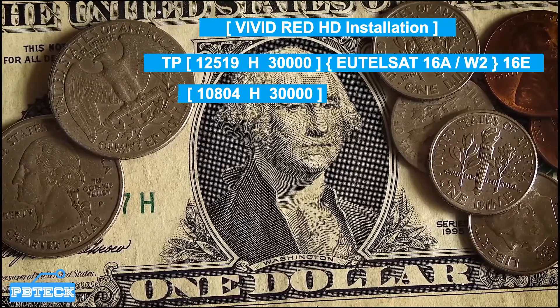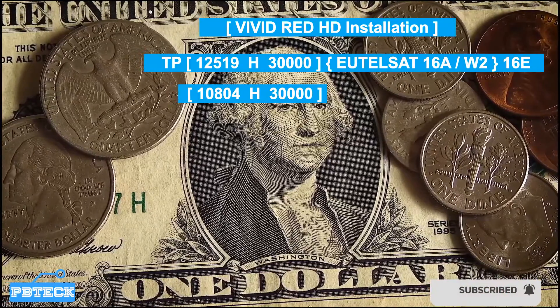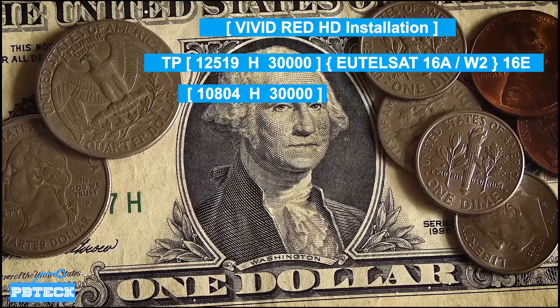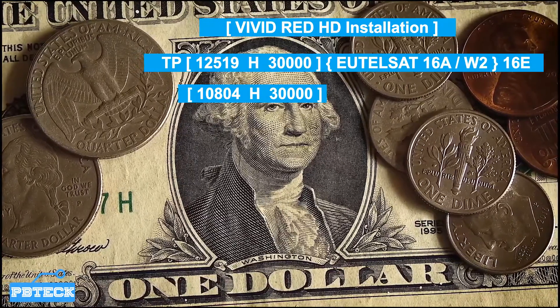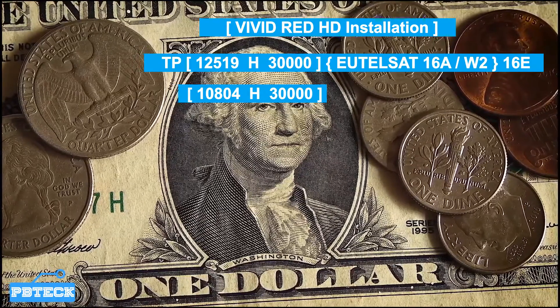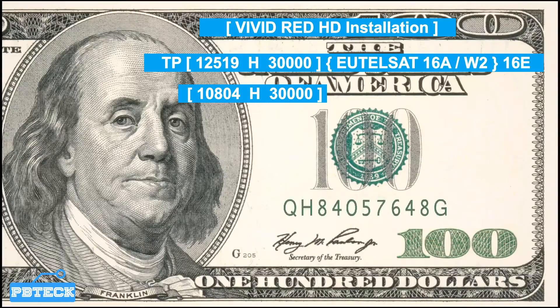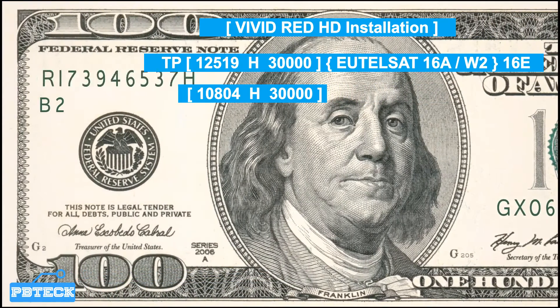You can also install MyTV using the TP 10804 horizontal 130, then perform a blind scan on it. Having a stable signal of more than 60 percent will allow you to get VividRedHD, but in most decoders it will come out as a scrambled channel.